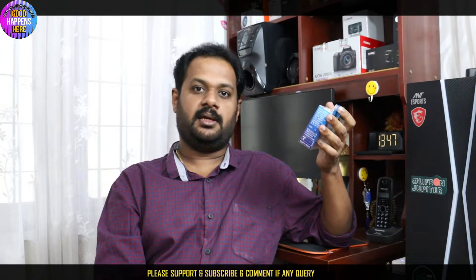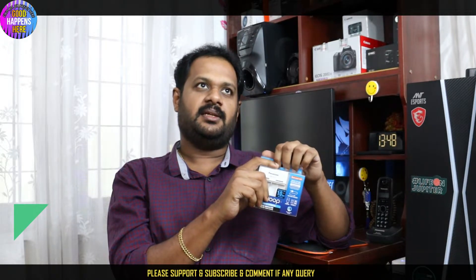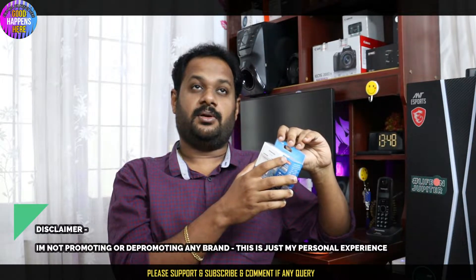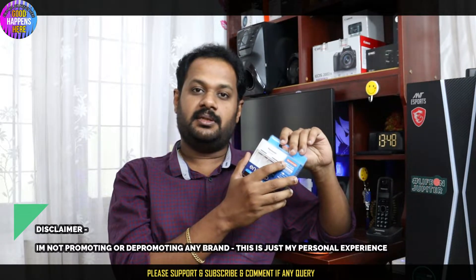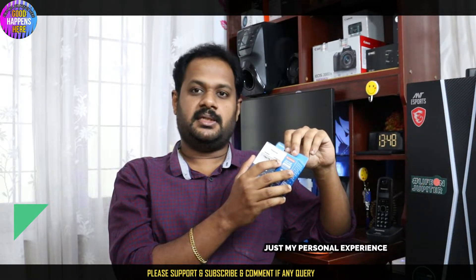We have a rechargeable battery. We have storage or a case. We have a kit with a battery charger. It has a high-end mode of battery and a direct battery. We also have a triple-A battery.